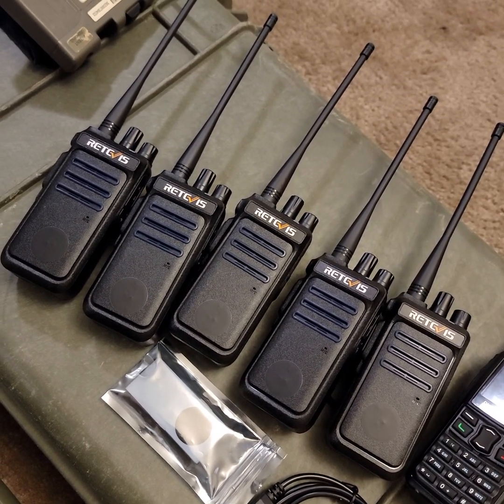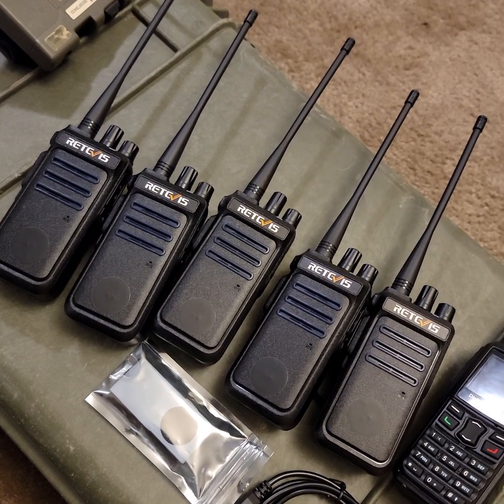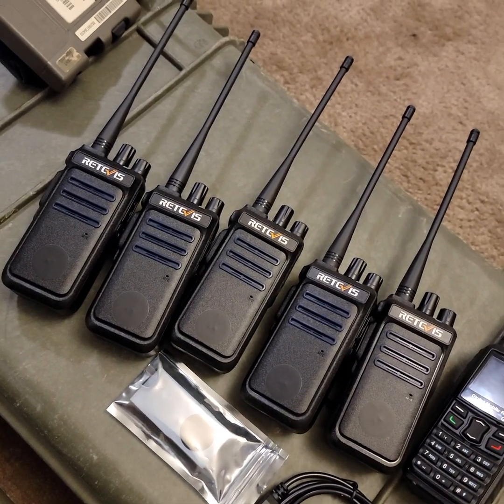The range on these probably isn't super great, but line of sight is probably not super bad either. I'll do some more testing on that later. But with assaulting a building, I think it's great because they do penetrate walls very well.